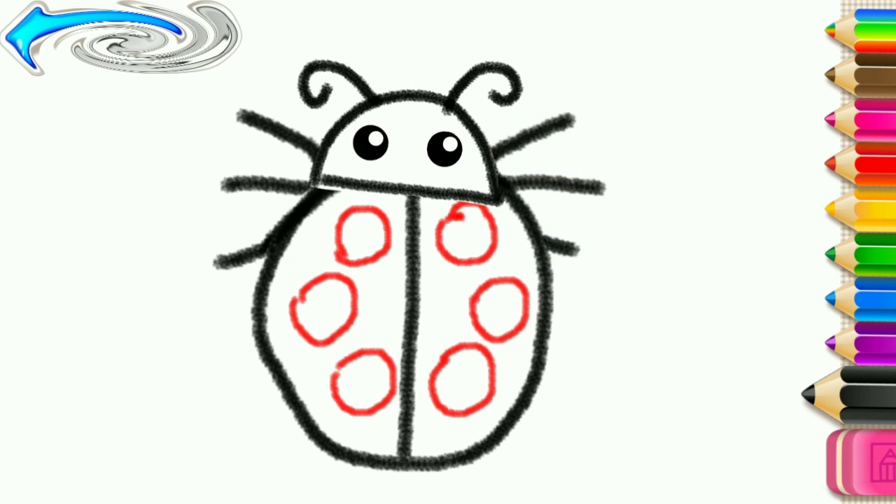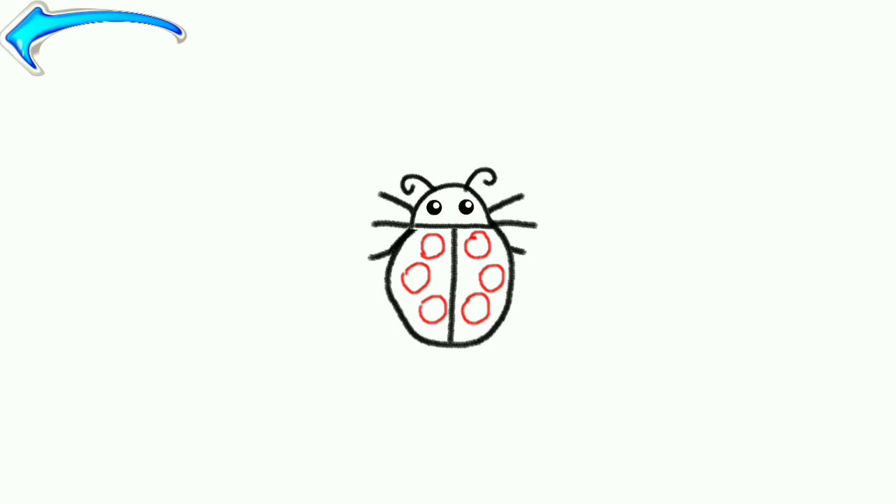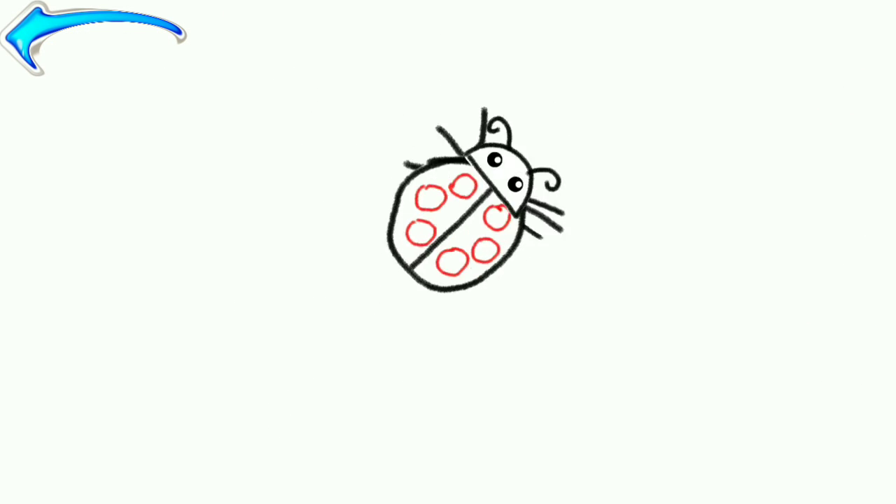What a cute ladybug. Look how quickly your ladybug runs.